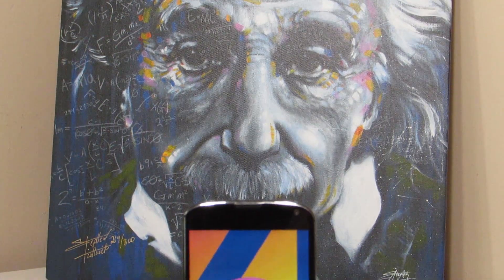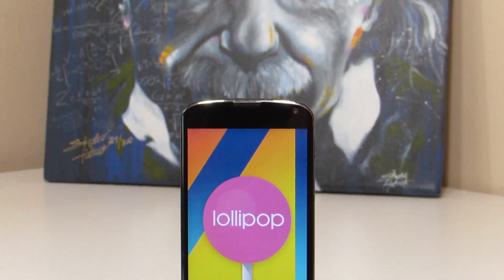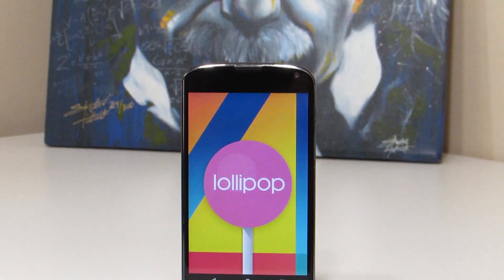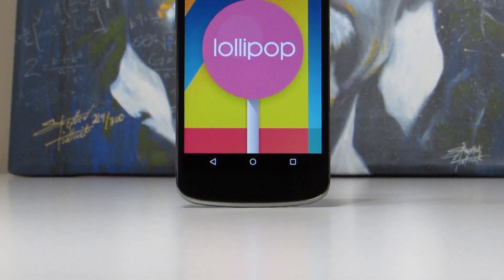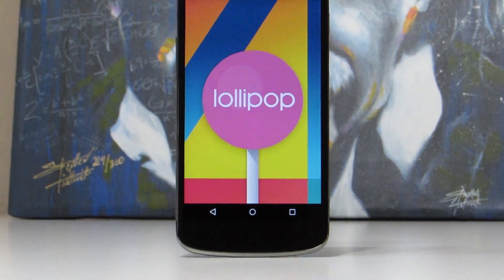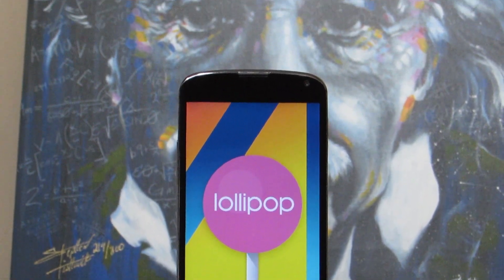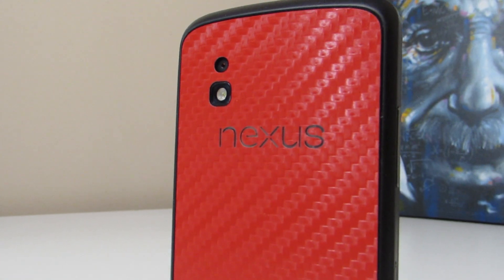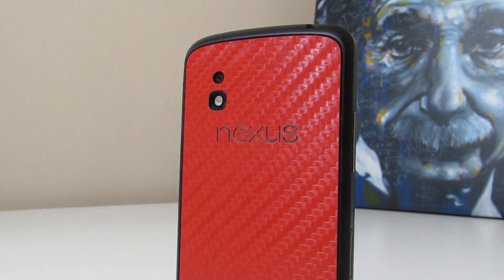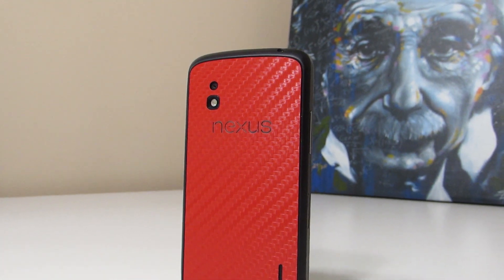Hey YouTube, this is Alexander and today I'm going to be giving you my full overview of Android 5.0 Lollipop running on the Nexus 4. You may be wondering if I've already done one of these before, and to some extent I have, but the previous video was actually just a port from the Android 5.0 developer preview for the Nexus 5 mashed up with the Nexus 6 leak. This however is not a mashup — it is the official 5.0 Lollipop as Google intended for the Nexus 4.